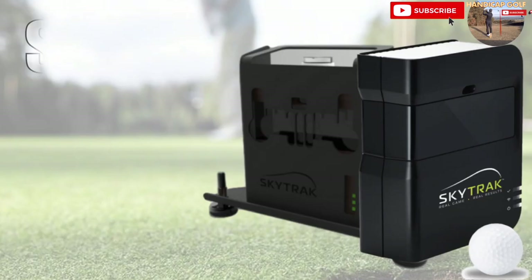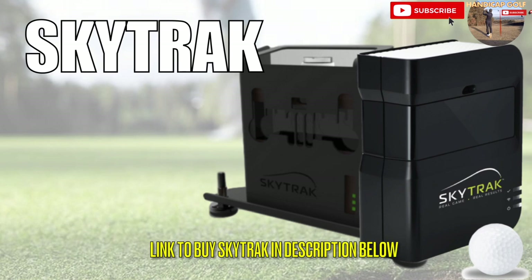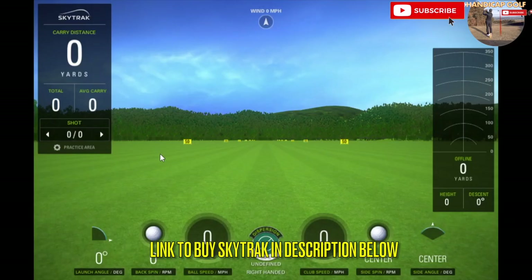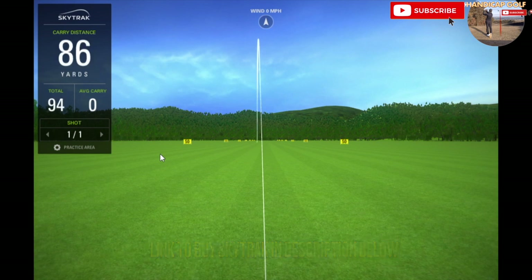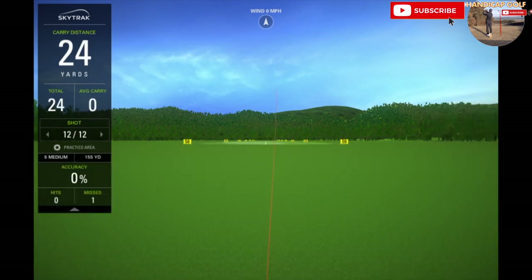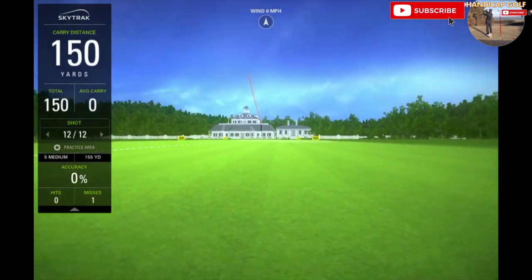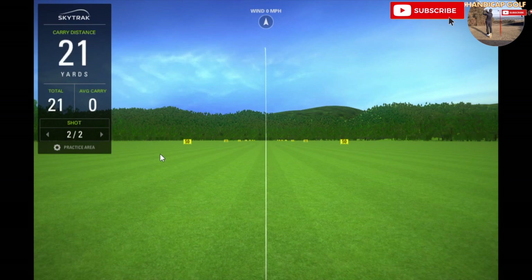A step up from the OptiShot 2 is SkyTrak, which is widely considered to be the most value-for-money home golf simulator on the market. Coming in at just under 2,000 pounds, it's a very accurate launch monitor providing data on carry distances and ball speeds that are comparable to other high-end launch monitors such as the TrackMan. SkyTrak also provides data on spin rate, total distance, launch angle, and club head speed, although some of these numbers are calculations rather than accurate recordings.